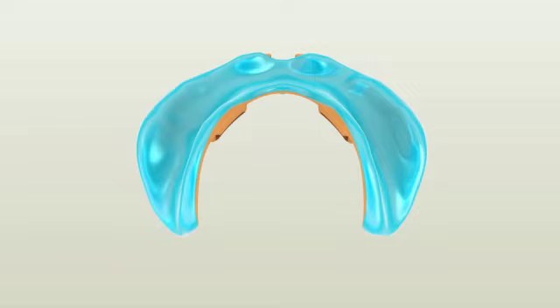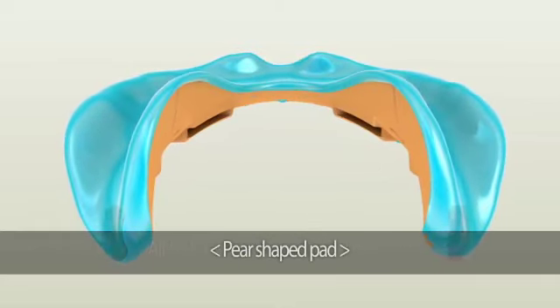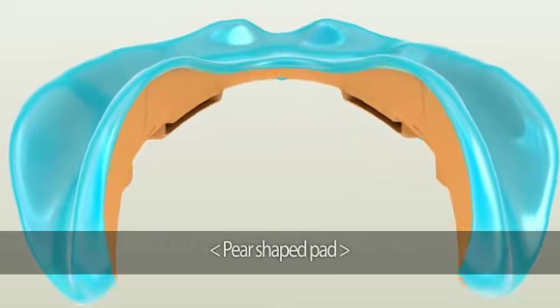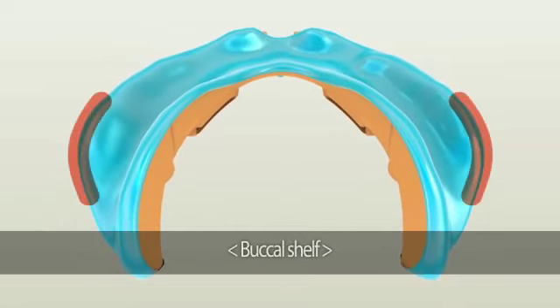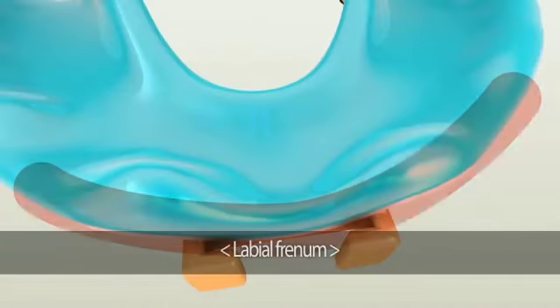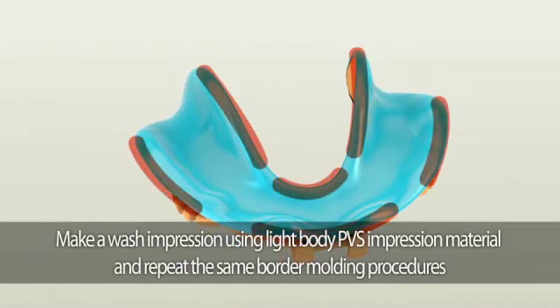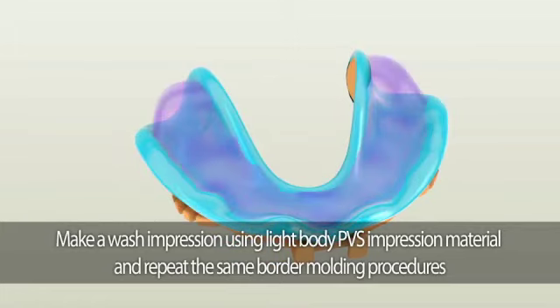The second area to check is whether all the landmarks are duplicated. This includes the pear-shaped pad, buccal shelf, lingual flange, and the frenum areas. To make the wash impression, we recommend using fast-setting light-body PVS material such as Flexi-Time Fast and Scan. Lightly cover the entire area with fast-setting light-body PVS material and repeat border molding procedures.